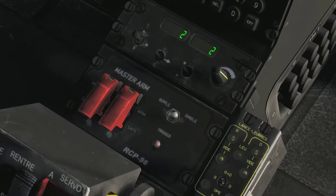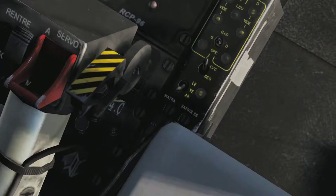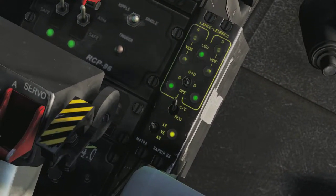You're going to come down to your master arm, lift both of these covers, and both switches go up. Then come down to your flare panel — the bottom switch is your power — bring it to the middle.